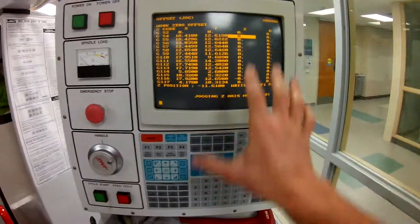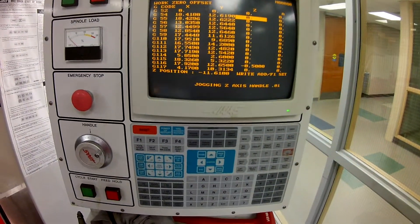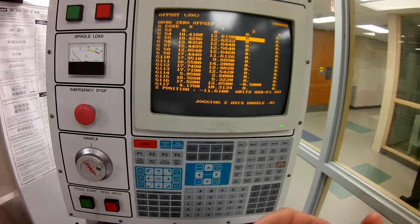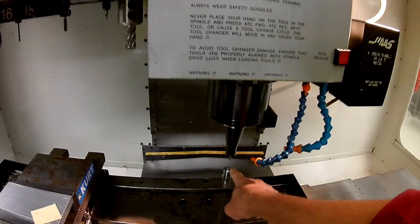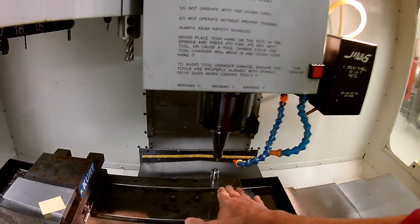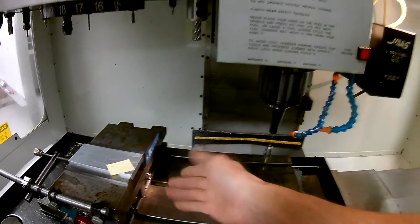We're going to go back here to this menu — this is our work zero offset. Notice that the Z is zero. That means that right now all of the tools are going to line up at this height right here, because it's zero. Wherever the tools are set is where that's going to be. But again, we need to raise it up and get it to this level.